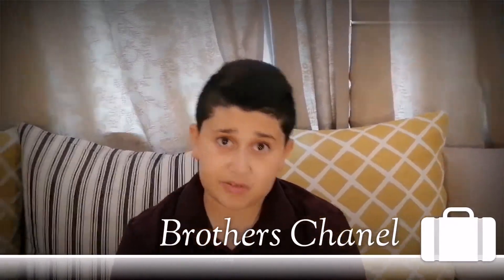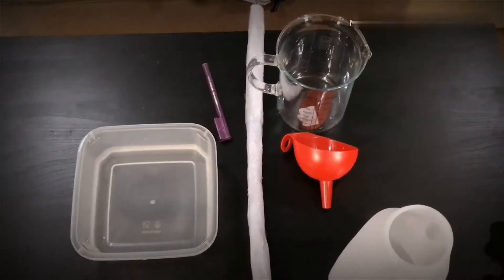We are going to measure our lung capacity. Now I will show you what things we are going to measure with, and these are the things we will use.